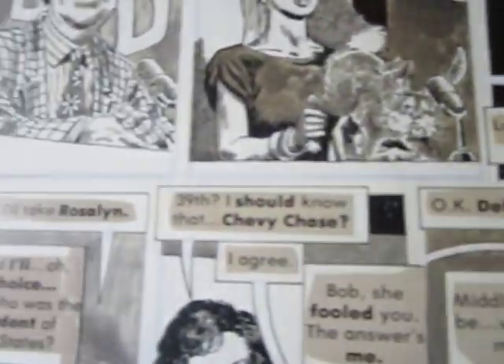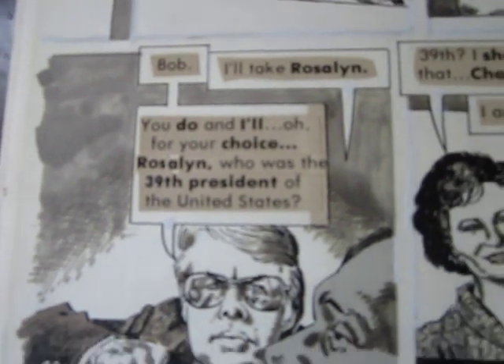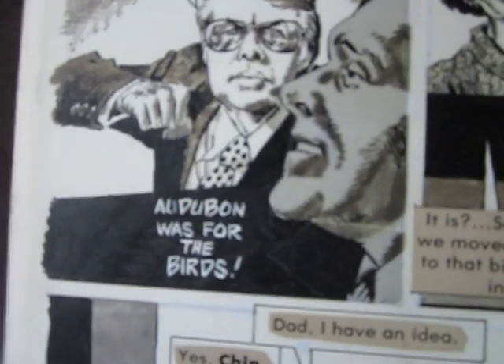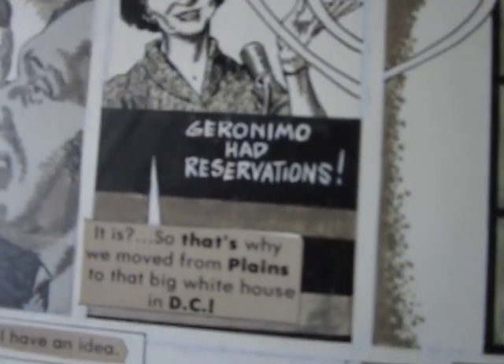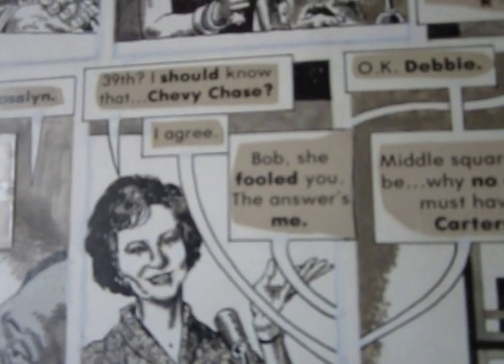I think I should raise this price to like $1,500 soon, so this might be the last time I'm going to have it for a very low price. It's real comic art. There's like some sort of — not zip-a-tone, but special paper that you get a nice effect from.